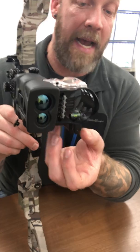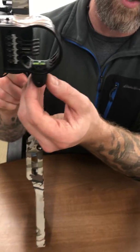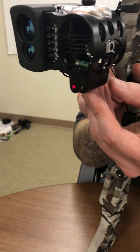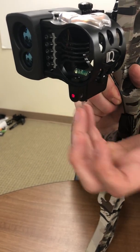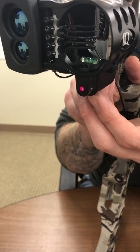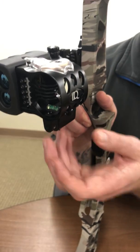It has a detachable visible red laser. This visible red laser is used for the sight-in process. And once you have your bow sight sighted in, then you'll be able to remove that so that it's legal in the state that you are hunting in.